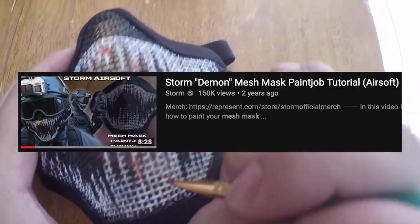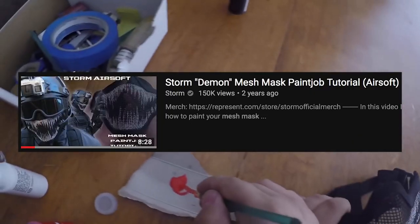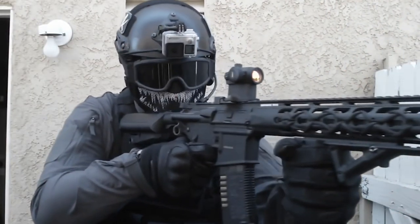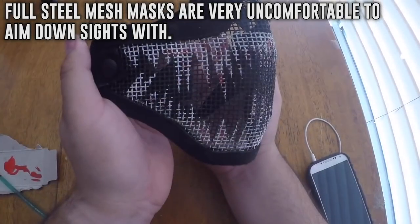A little bit of backstory: if you guys have been here for a while, you may recall me making a video back in 2016 which was a tutorial on how to paint your lower face mask the way I did. It was a well-received video and a ton of you guys followed along with it, painted your own versions of the mask, which was really cool. Thing is, I never really played with that mesh mask because of how hard it was to aim due to how bulky and stiff the standard metal mesh masks are.